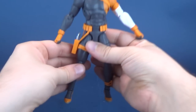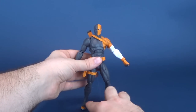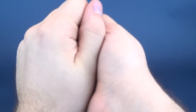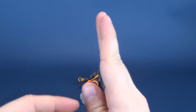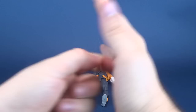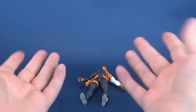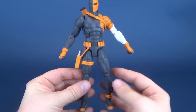The ankle joints are essentially two cups. One cup has a pin - this half would have a pin, the other cup would go like this. So it's essentially like this, and this would spin, and it's only pegged to itself. Excessive moving of the ankle - there's nothing really preventing that joint from getting excessively loose. The problem with the DC Essentials figures is that you're getting that right off the bat.